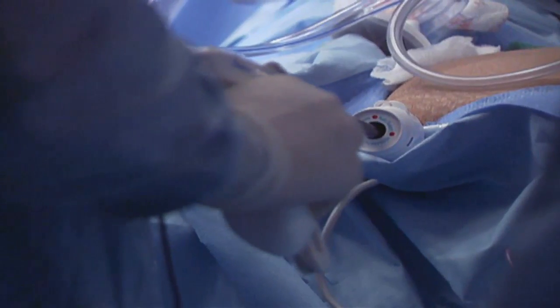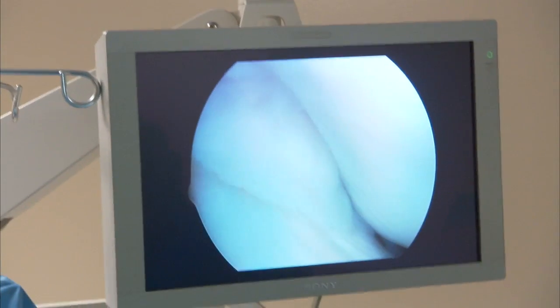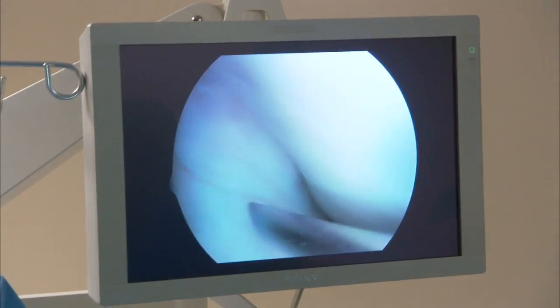Treating a labral tear has become a hip-preserving operation. Surgeons now use arthroscopy to operate inside the ball and socket joint. Using slender tools, we can remove what are called loose bodies, which are small fragments of bone and cartilage that in some people float around that tight joint, causing a lot of pain and mechanical locking and clicking. Those are easily removed through the scope. Recovery is fast compared to traditional open surgeries that require big incisions, and hip arthroscopy is commonly an outpatient procedure with a patient on crutches anywhere from a week to a month.